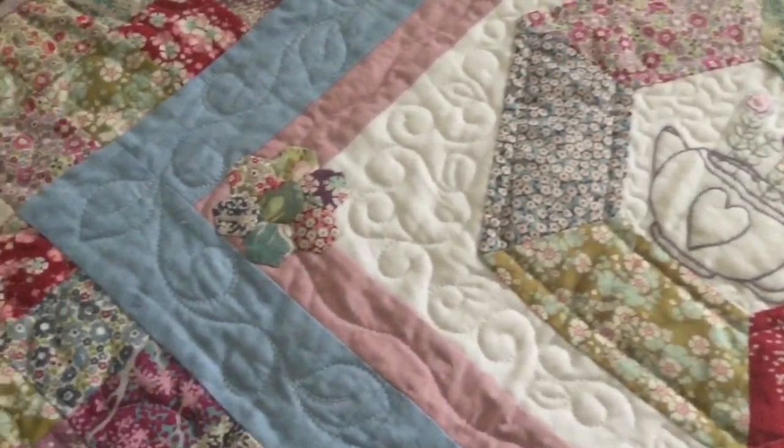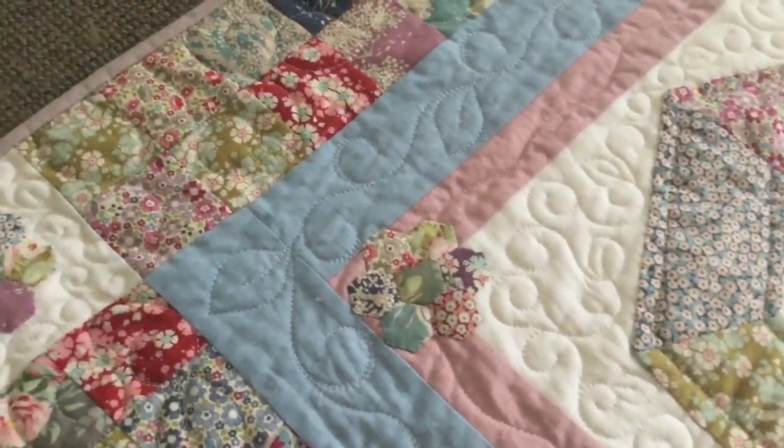Let me just show you some of this beautiful custom quilting that was done by Jess. She's done a gorgeous job of it.